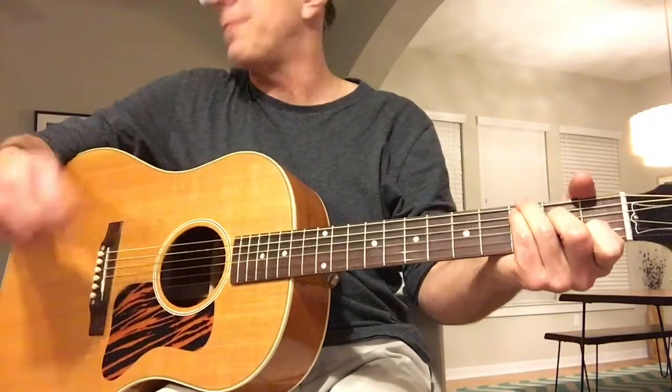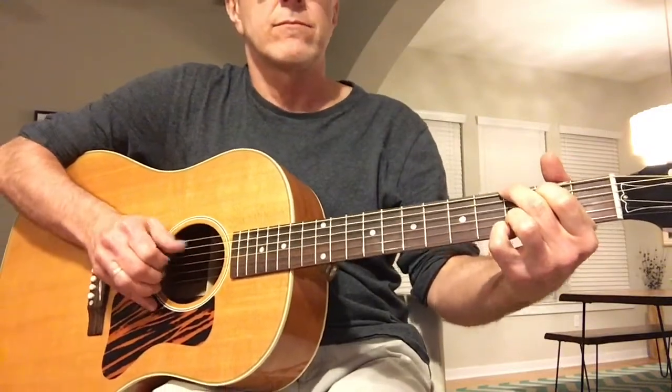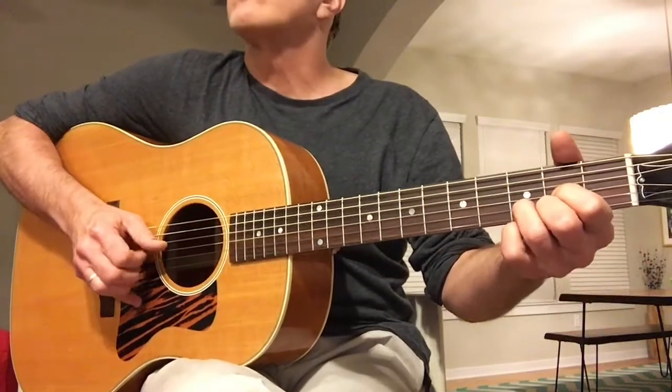This is tuned up. That one's tuned down a little bit. This is brighter, right? It is. It's a more intimate sound.